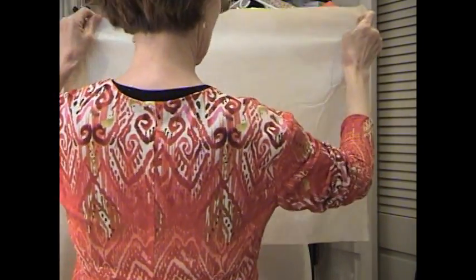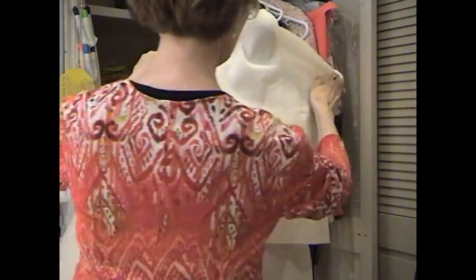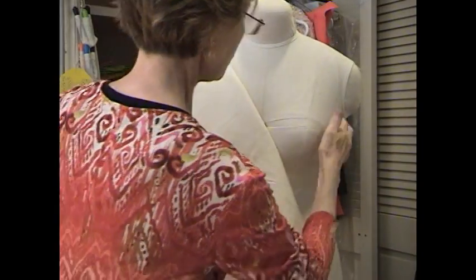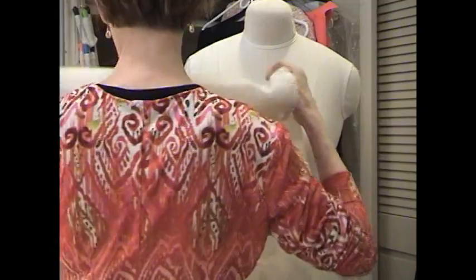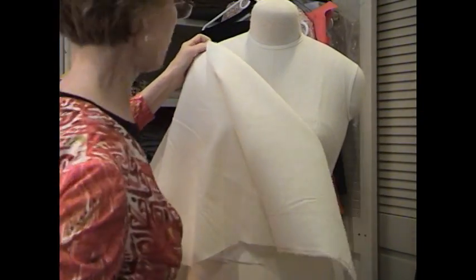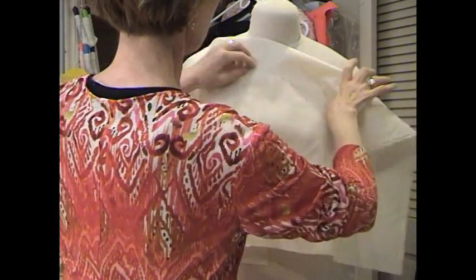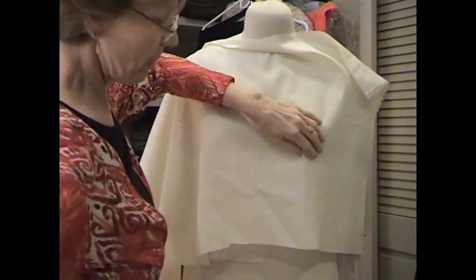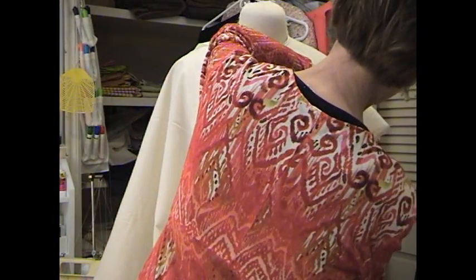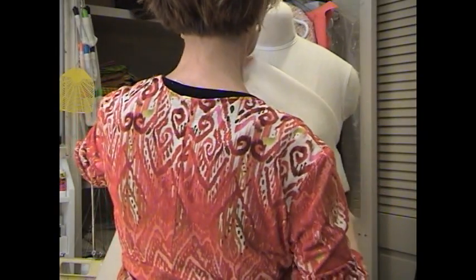So here we are on the straight of the fabric, and I'm going to drape this all the way around here, all the way to the side. And by the way, this is exactly the way they do it at the Ateliers in Paris. I just want this to be fairly smooth across here — it doesn't have to be real smooth because it's going to come down at an angle like that.